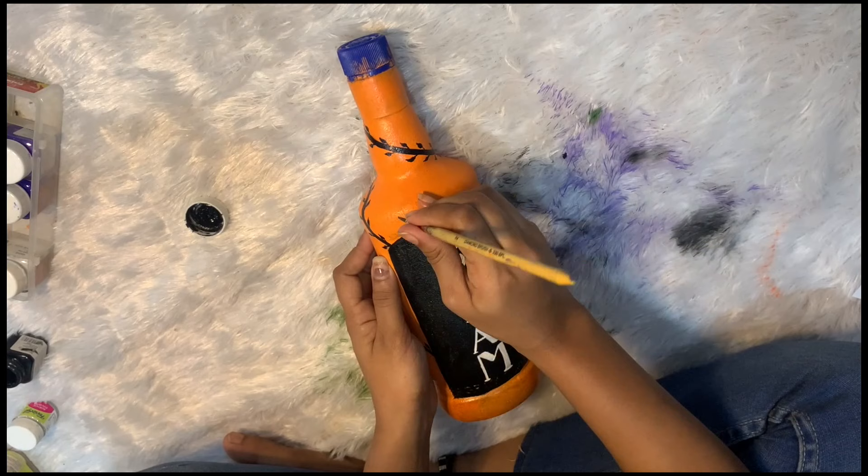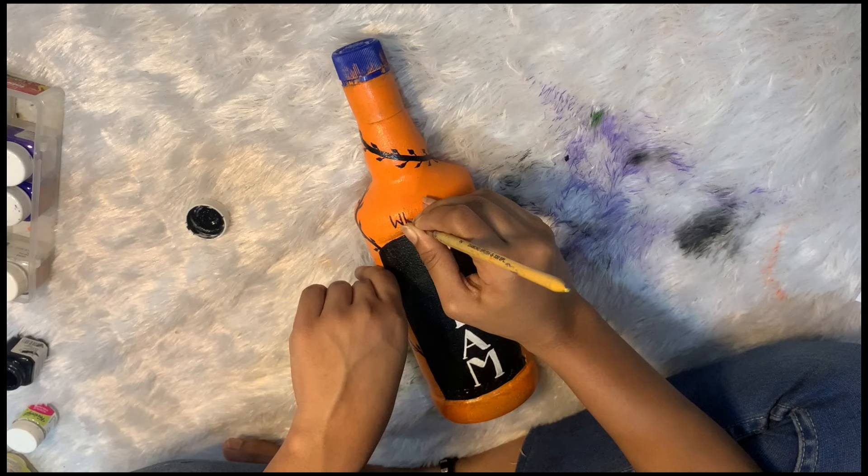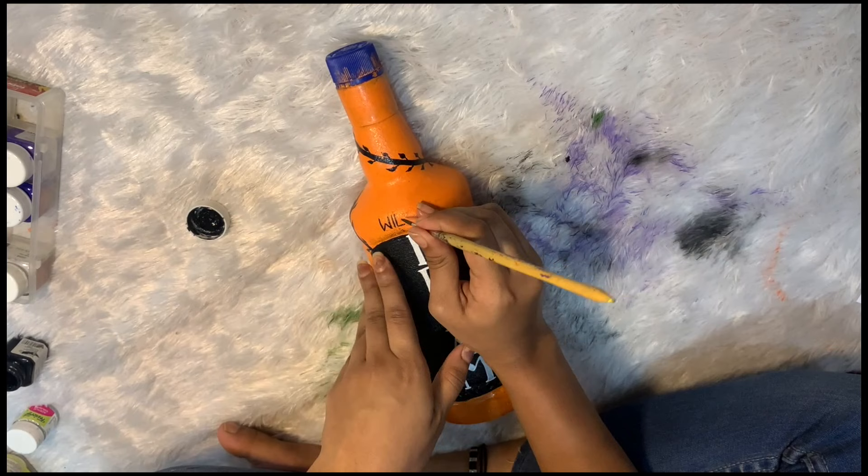After writing 'dream,' I found it very plain, so I decided to write 'wildest.' All the things that one has ever imagined or hoped for are said to be 'wildest dreams.' The other thing that comes to your mind is obviously Taylor Swift. I'm not a Swiftie, but I do love some of her songs. So enjoy the video!